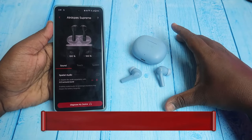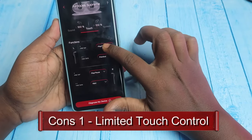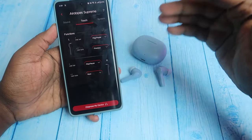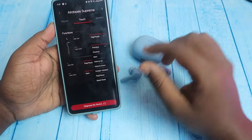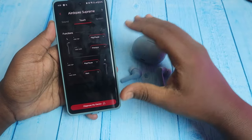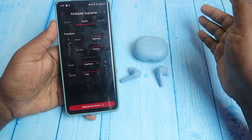One con is limited touch actions. If you go to the Boat Hearables app, you can customize two touch actions — single-tap and double-tap for next song and previous song. But the volume control option is limited for volume up and down. You can set next song or previous song, but touch actions are limited overall.